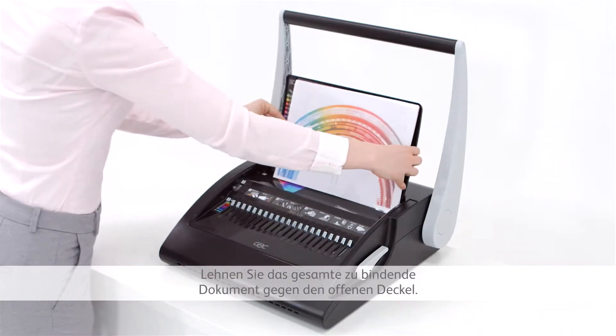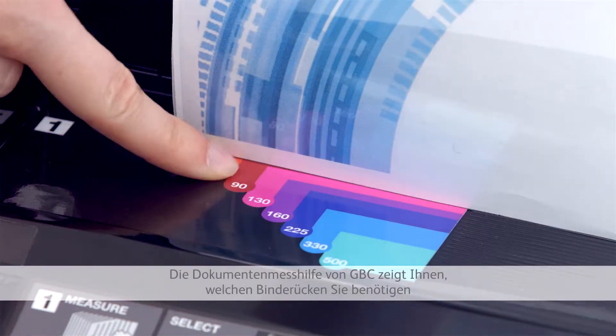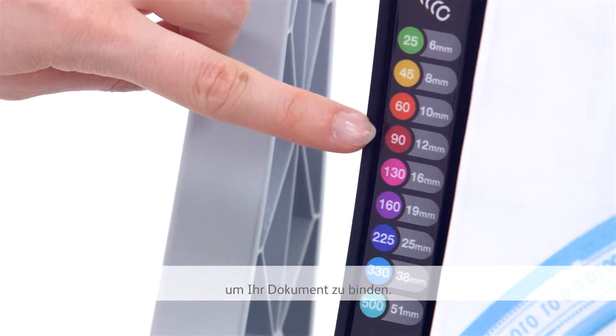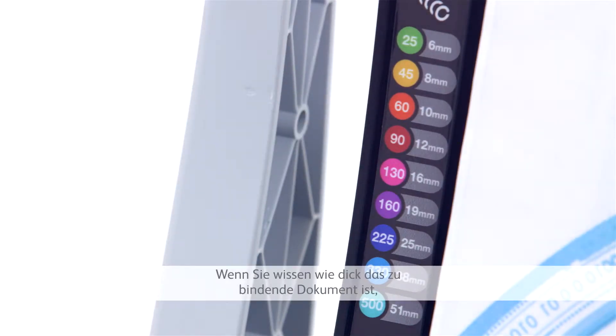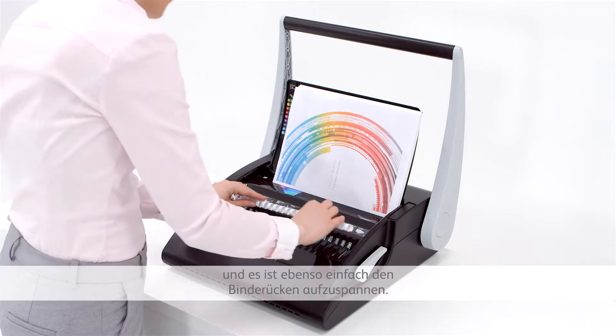Rest the entire document you want to bind against the open lid. GBC's document size guide tells you what size of comb you need to bind your document. Once you know the size, it's simple to choose the right comb for the job, and then just as easy to load the comb.